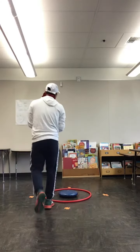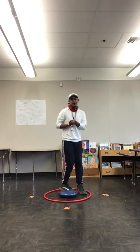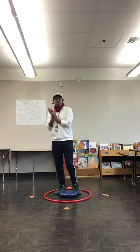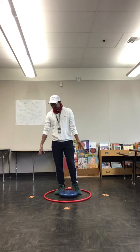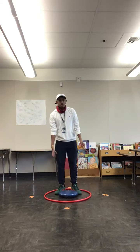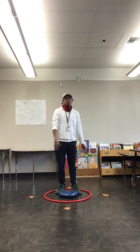Hey guys, welcome back. I have another activity for you guys. This one where you continue to work on our balance. For our visuals today we have tape marked as an X, and we have a hoop so we can know where we're supposed to be.